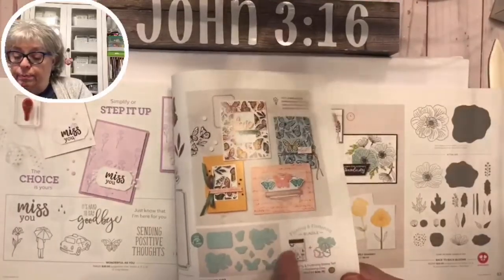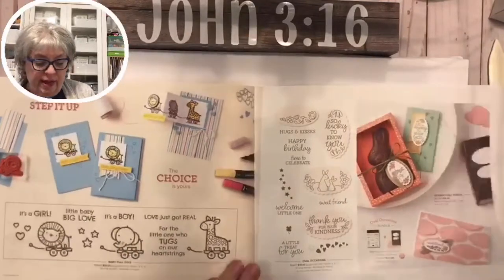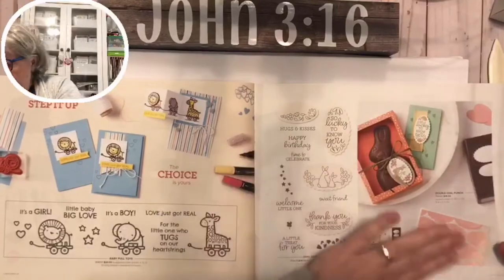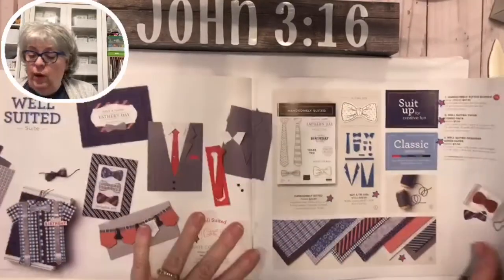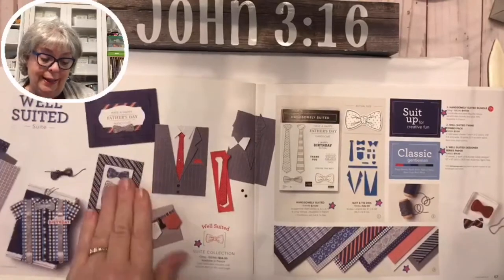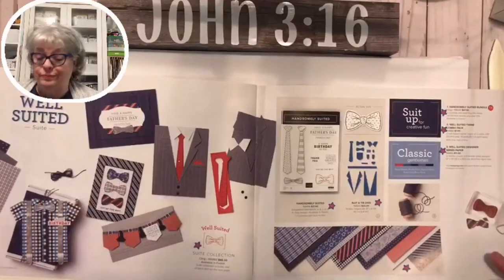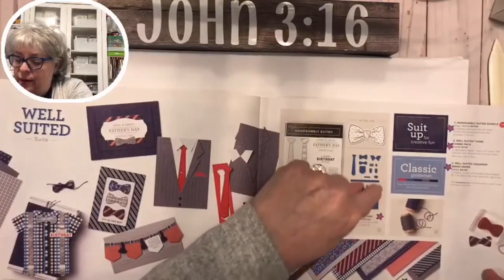The Baby Pool Toys set is just stinking adorable - who does not love that? This is all about babies and you could use it for Easter with a cute little card using the double oval punch. The Well Suited set - I did a whole thing on this, so if you want it get it because you never know if it'll carry over. We had a lot of things delayed because of shipping to Stampin' Up!, but those things are in now. Some people are using this die to make pants - so cute!